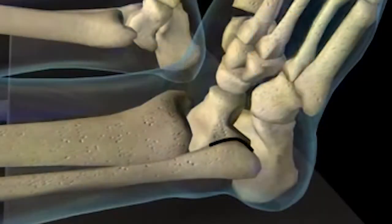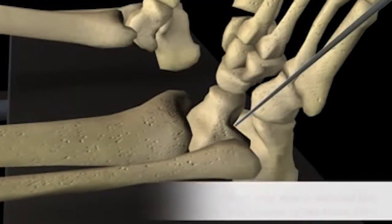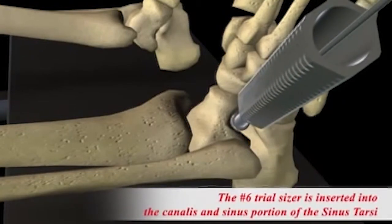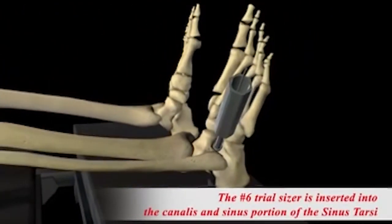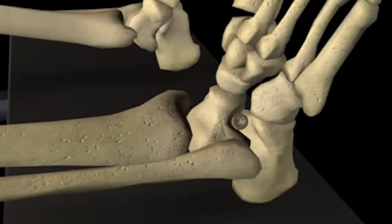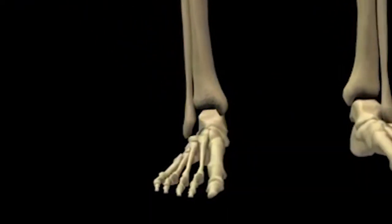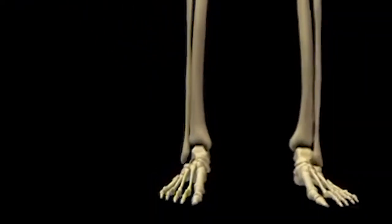The procedure is performed through a small incision under local anesthetic and or twilight sedation. Instantly following the insertion of the HyperCure stent, the ankle bone is realigned and stabilized. Most patients are walking immediately in a special shoe and are back to normal walking within a few weeks. The tendons and ligaments within the foot and body will adapt to their new position over the next several months.